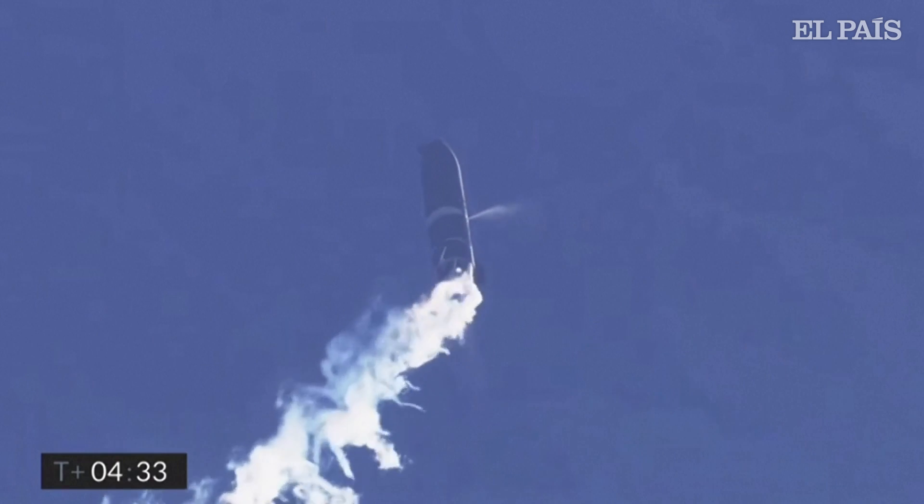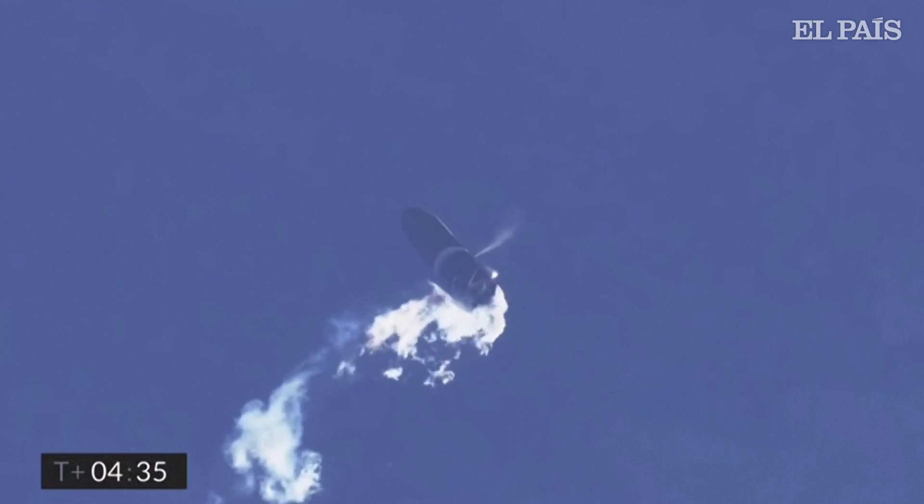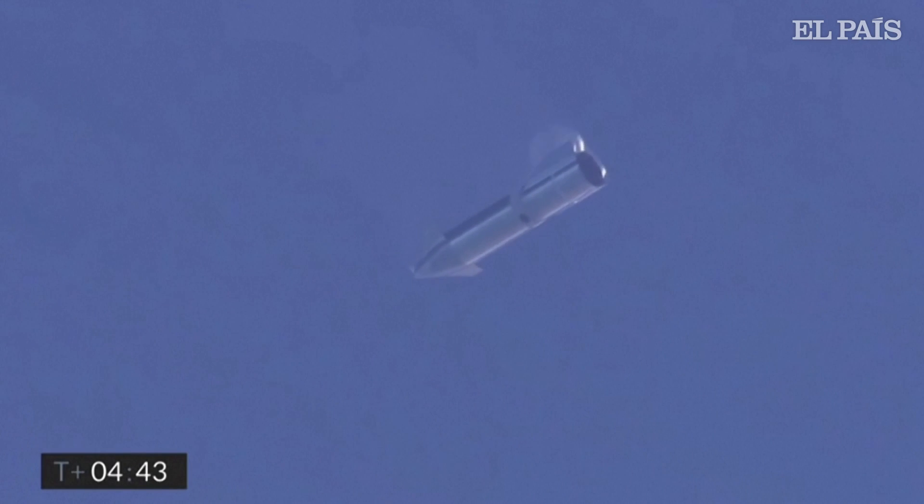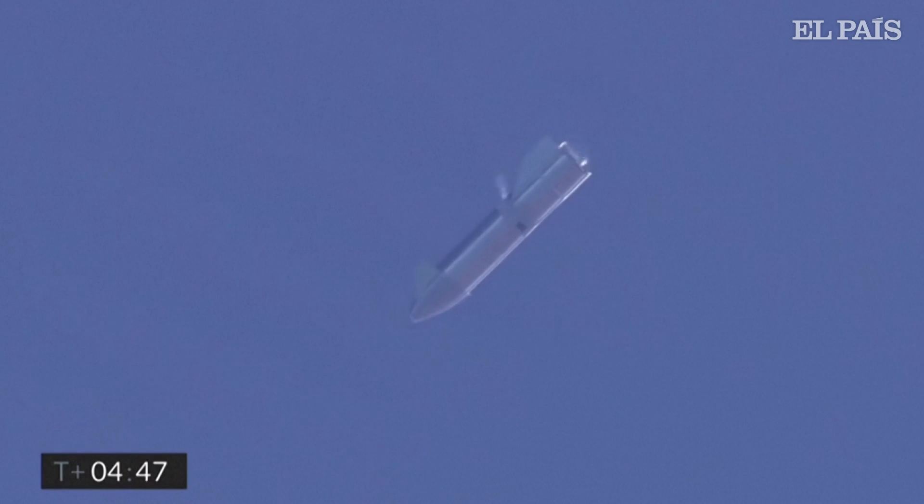We're beginning to flip to horizontal. The white cloud — the plume you were seeing — was intentional. There is a liquid oxygen dump. We've now transitioned to horizontal and beginning the subsonic test portion of the flight, where we check out the aft and the forward flaps to hold the vehicle stability as we descend back to the landing pad.